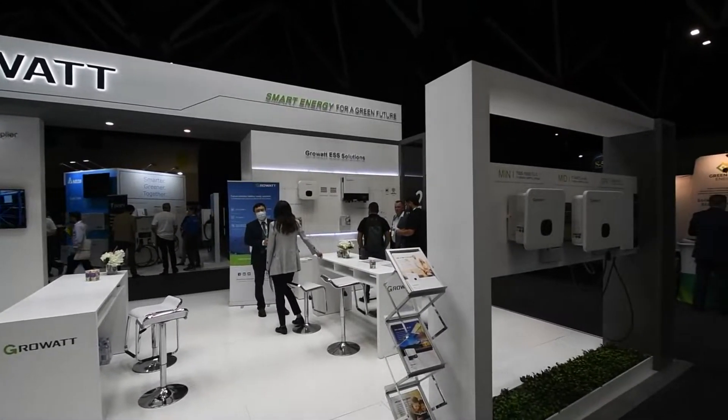I'm here with Rex Wang, Marketing Manager at Groa. I've seen you've got your new ARC-XH battery here today. Can you tell us a bit about that?